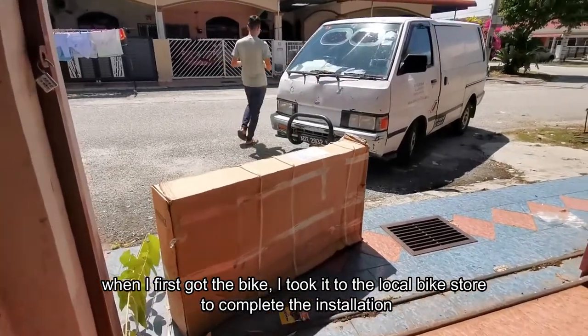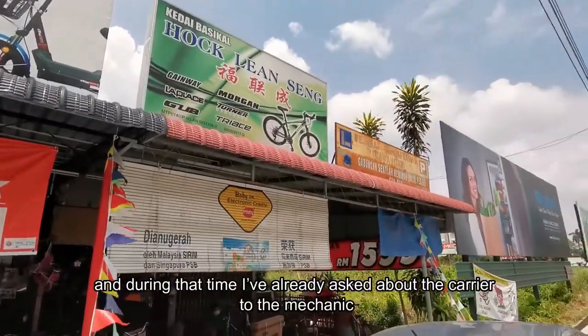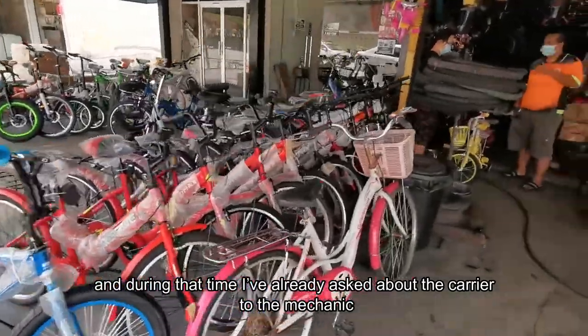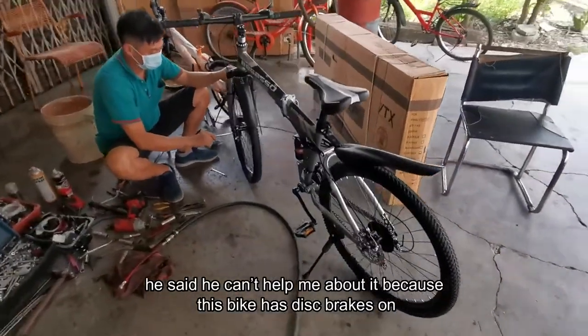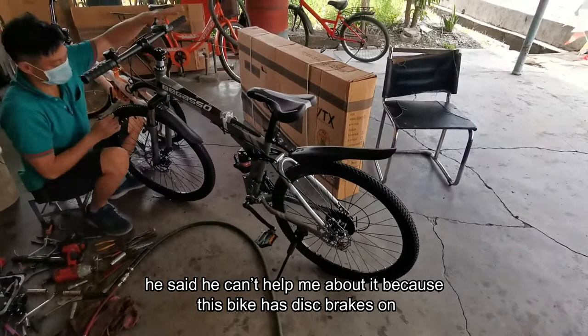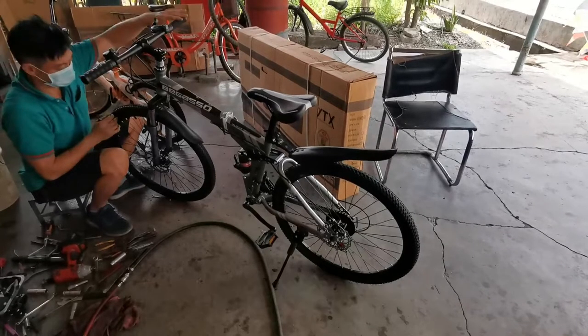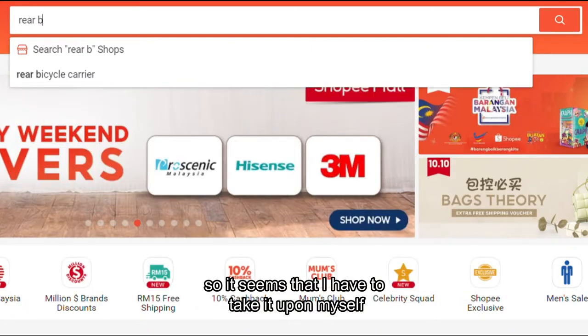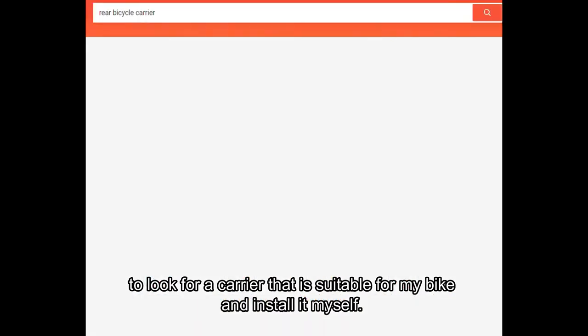When I first got the bike, I took it to the local bike store to complete the installation, and during that time I asked about the carrier to the mechanic. He said he couldn't help me because this bike has disc brakes and he currently didn't have any stock for that type of carrier. So it seems that I had to take it upon myself to look for a carrier suitable for my bike and install it myself.